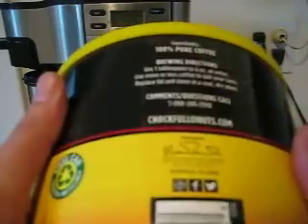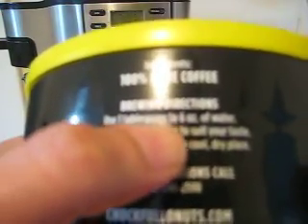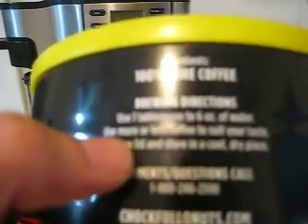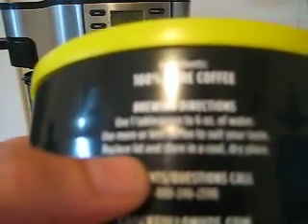So again, you need a coffee machine and coffee. To make it, you use one tablespoon — I don't know if you can see that — one tablespoon to six ounces of water. Use more or less coffee to suit your taste. Replace the lid and store in a cool, dry place.